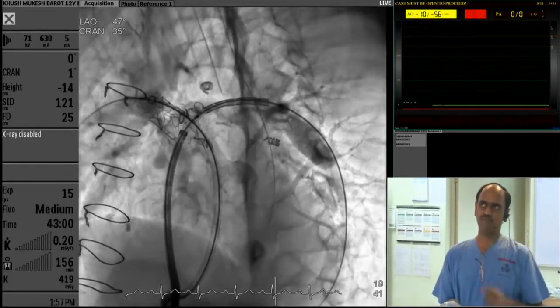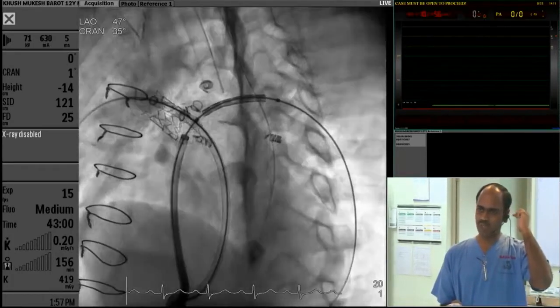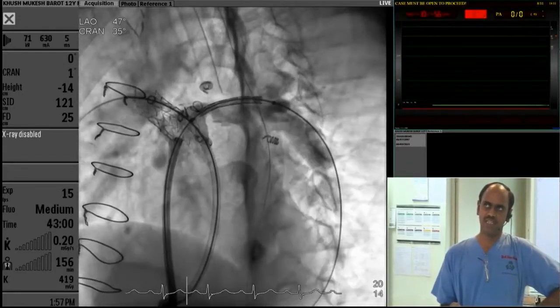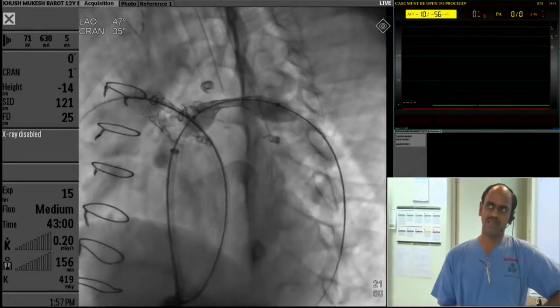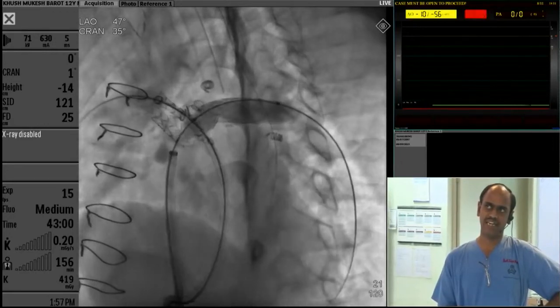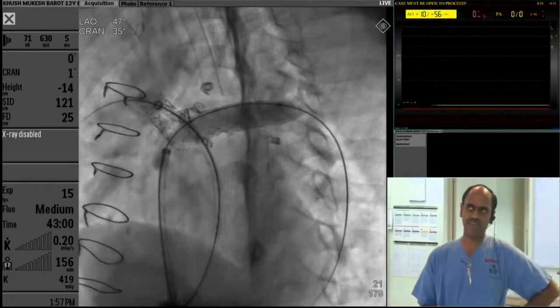Then we positioned for the left pulmonary artery. We thought that in this particular position we are covering the ostium of the left pulmonary artery. This is a non-foreshortening stent. As we deployed, we can see that we are actually catching the waist. That is the tight waist — we were correctly catching the left pulmonary artery waist.